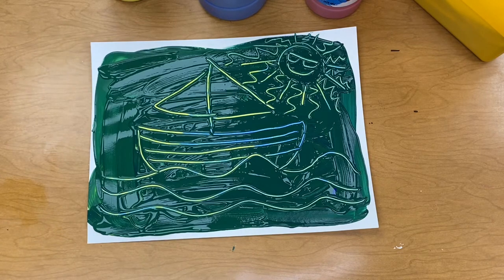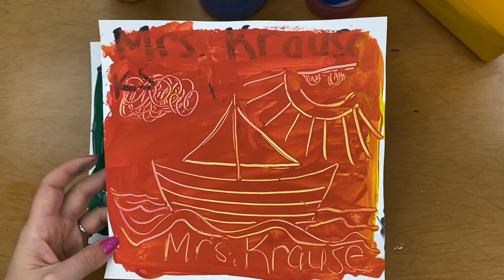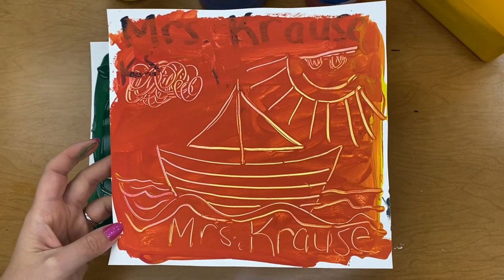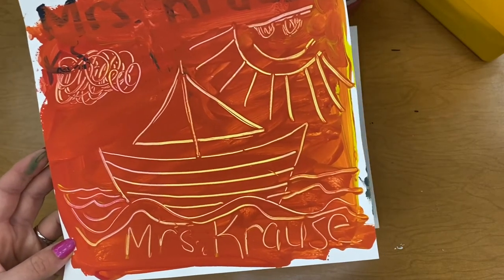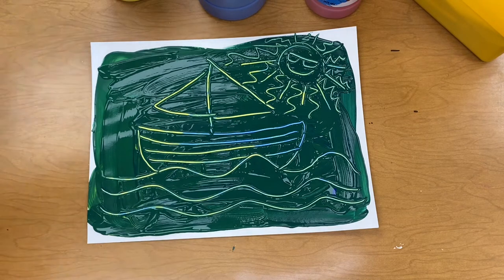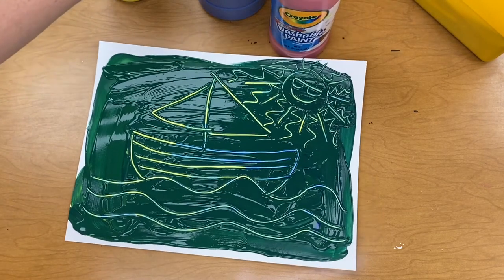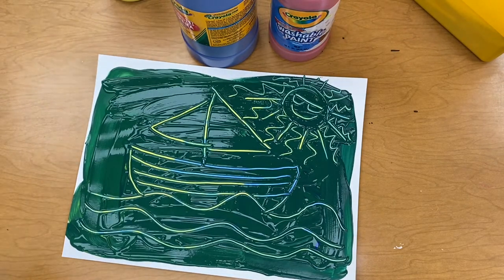Here's another example. This one was made with red and yellow. Can you tell what color it made? That's right — orange. Do you know what color would happen if we mix red and blue? If you said purple, you are right.